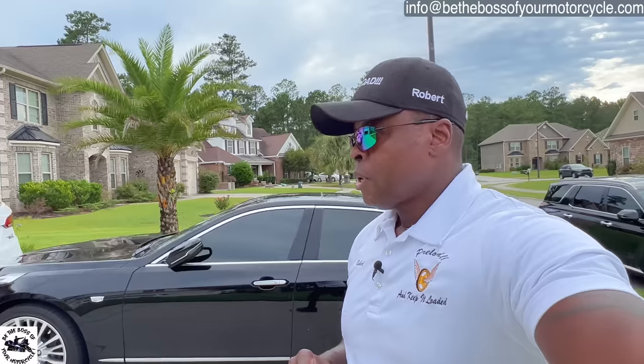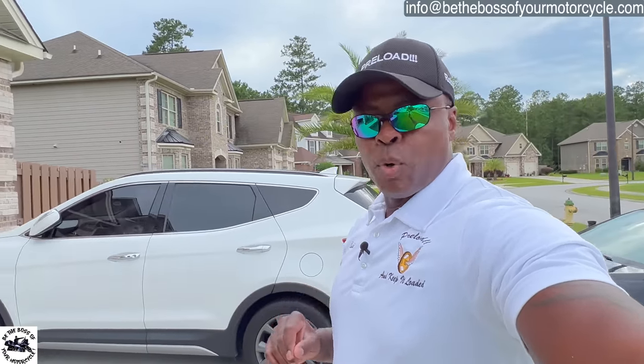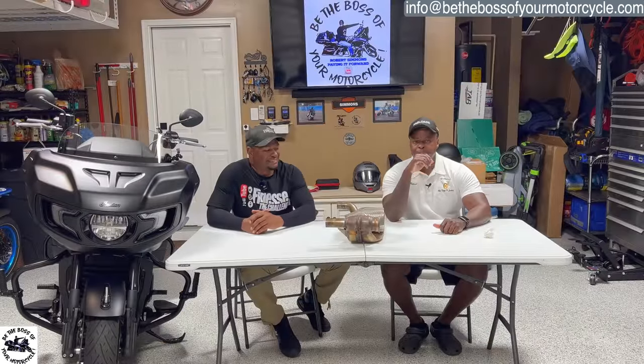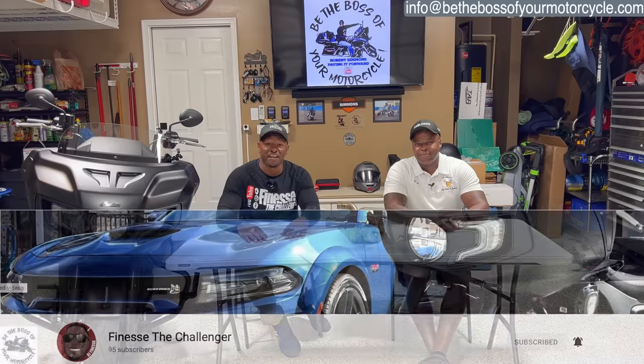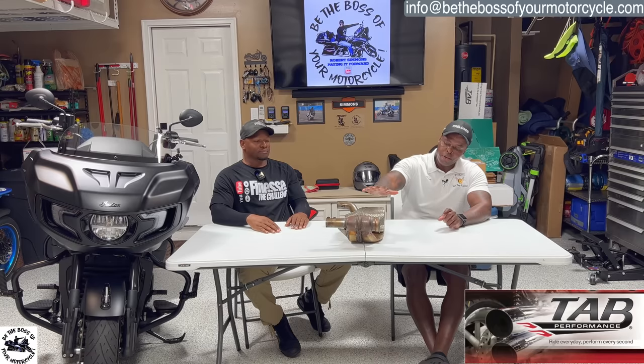I'll let my guest introduce himself and his YouTube channel, and we'll talk about what we're going to be doing on his Indian motorcycle courtesy of TAB Performance. He has his own YouTube channel, he lives here locally, and he's been in a bunch of my practice session videos. Take it away, man. I'm Finesse, this is the Challenger, and today we're at Big Rob's house talking about the TAB install I did on the bike.